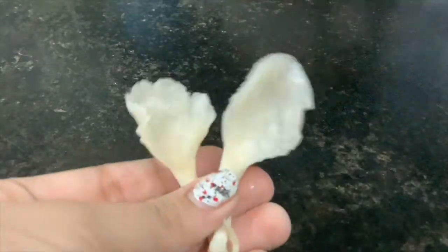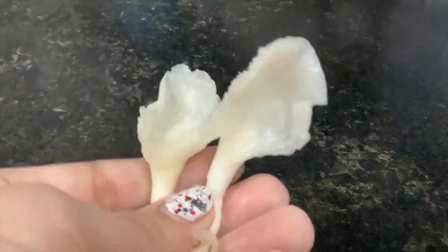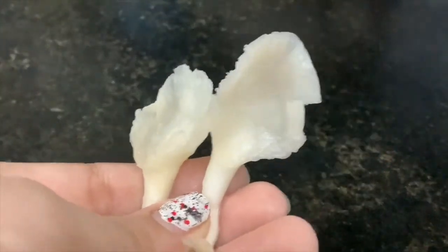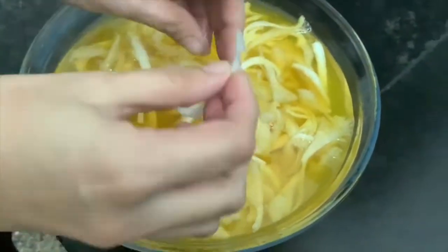Hello friends, welcome to everyone's channel. I am going to eat mushroom. The mushroom is dry, it's very cheap, it's a different type of mushroom.